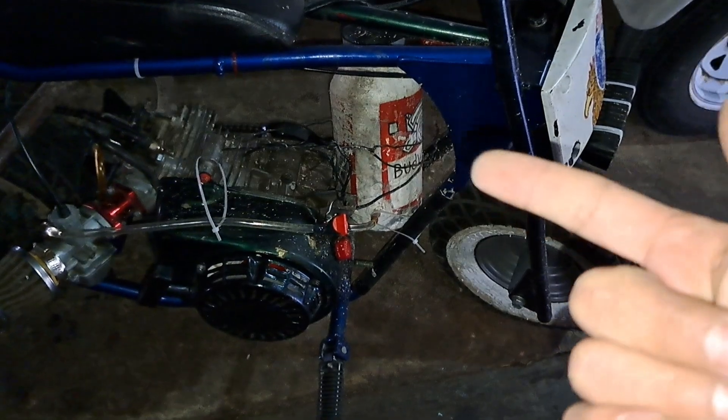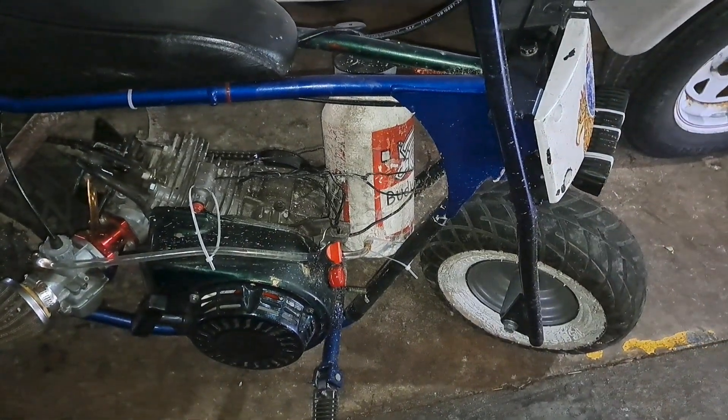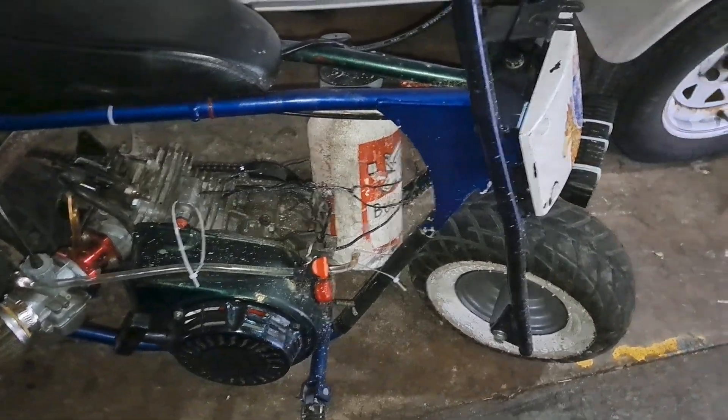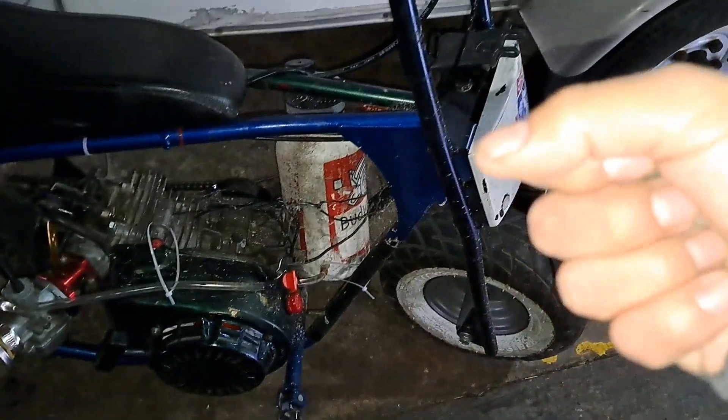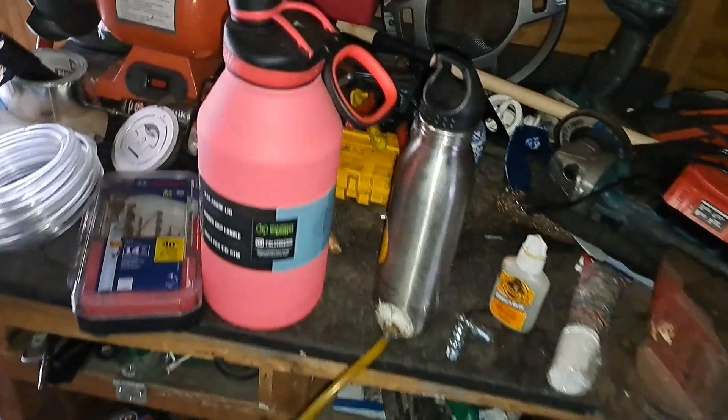I spent less than a dollar to fill this up and did 30 miles on a gallon. I kept it at a good speed — every now and then I'd open it up because it's fun — but overall good speed and great mileage.